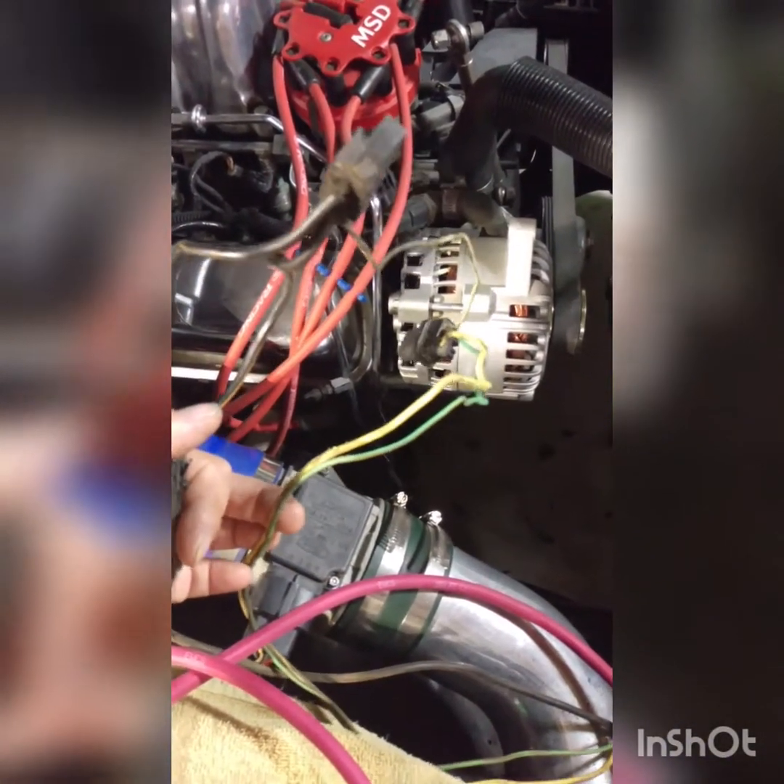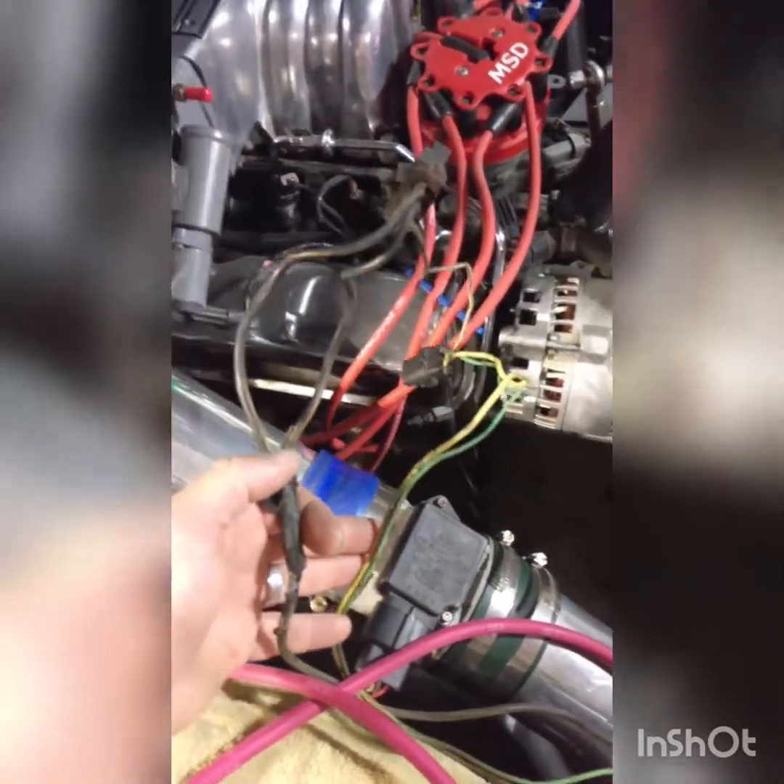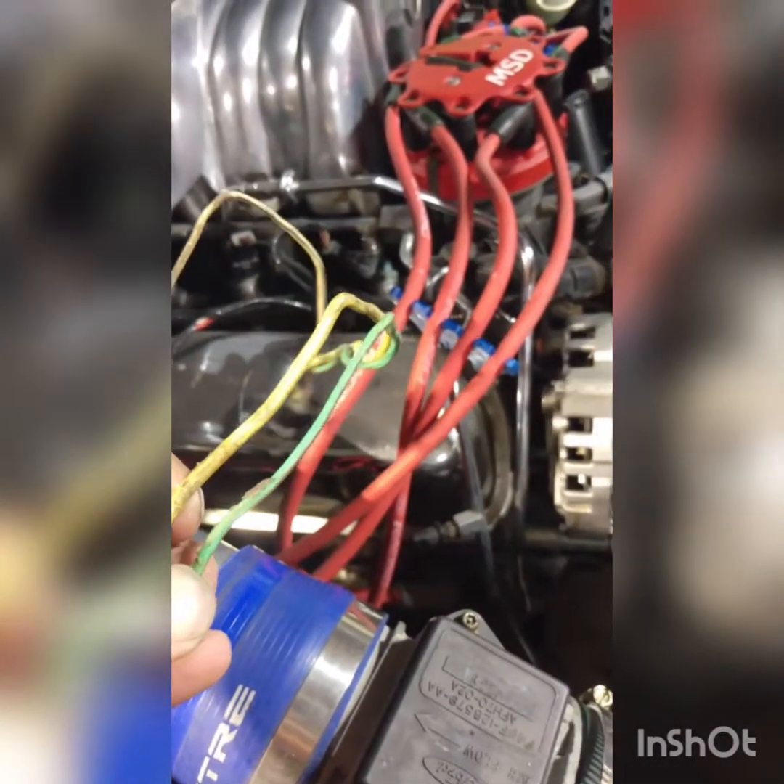All right, here we are. I already test-fit the 6G alternator — you can see I have a modified bracket already, so I didn't have to worry about cutting anything or doing any modifications. It fits good. I pulled the wires off. Here are the wires that come with the 2G alternator — the stock wiring. You're not going to need most of these wires. What you're going to need are these two for the 6G alternator: a green wire and a green-and-red-stripe wire.